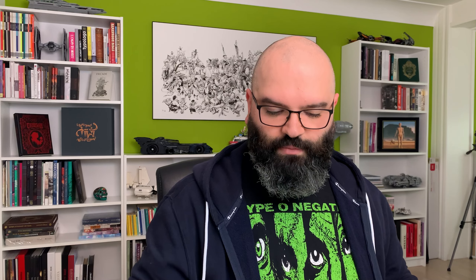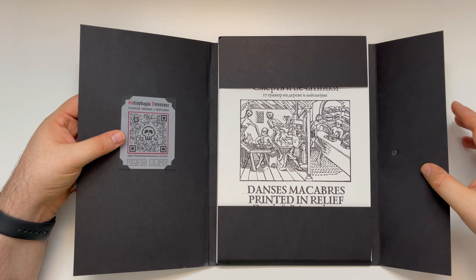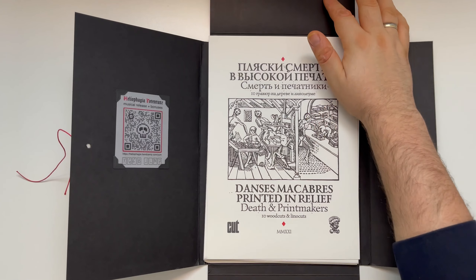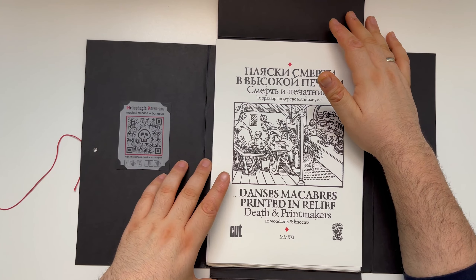The design of the book, the cover and the font and generally the type making was done by him with Linocut. I think they got interested in what I've been doing through him and because of what he was doing. So they reached out and I told them I would love to look through this. So here we are looking through this. I think we're going to start with the one in cardboard. So I'm going to start by opening this. Eliofagia Totentanz — musical release and bonuses. So that's apparently a band.